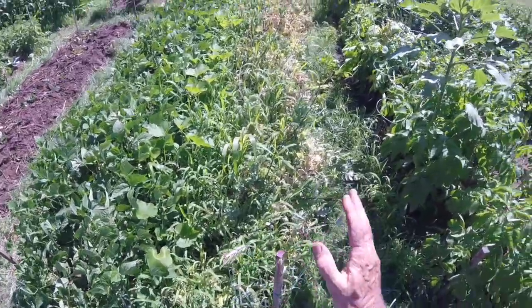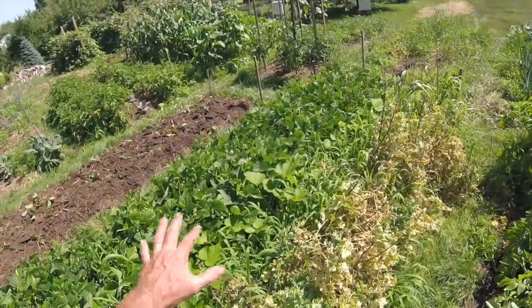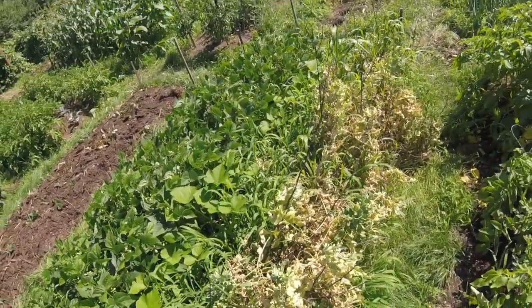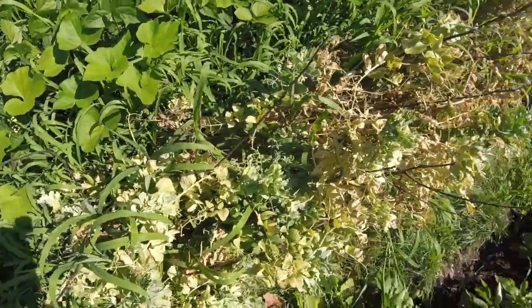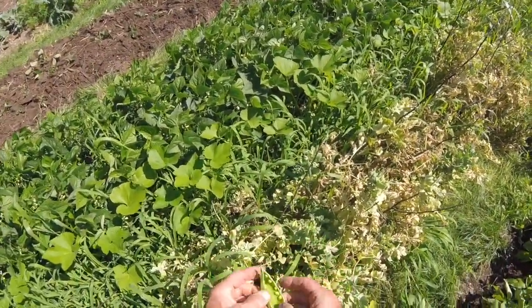My early peas that I planted back on March 21st — of course we had plastic covering, hoops, wires with plastic, and I put blankets on top to get these things going because we had some 18-degree nights in March, definitely in the 20s. I thought we were going to get some peas worth keeping, but really there isn't much worth saving here.